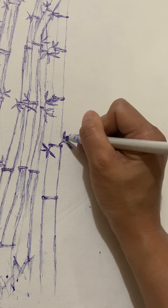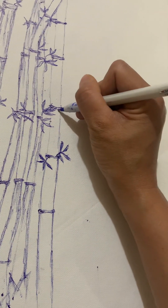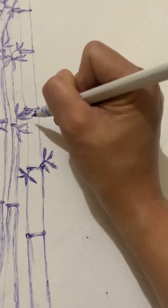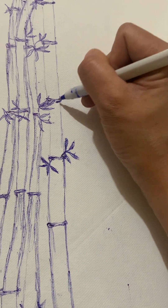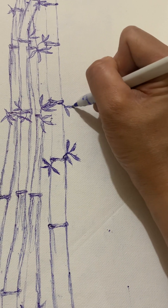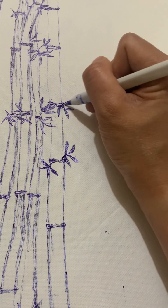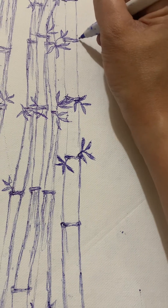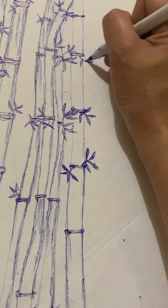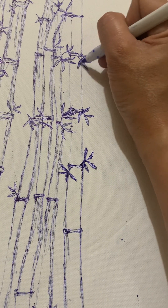The bamboo leaves are all together on one stem. I put them here going down because mostly bamboo leaves follow the line — where you put your line you also put your leaves. So just do like that. Pretty and beautiful, just like that.